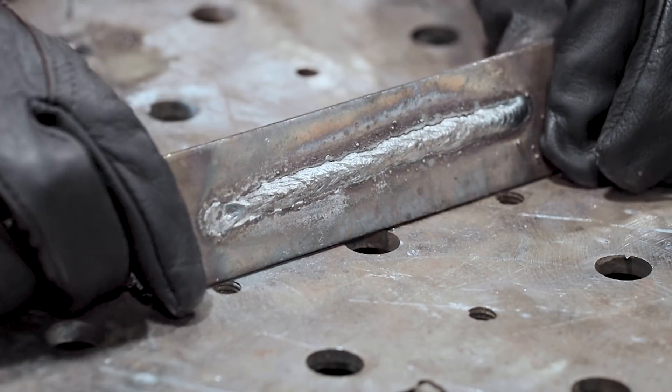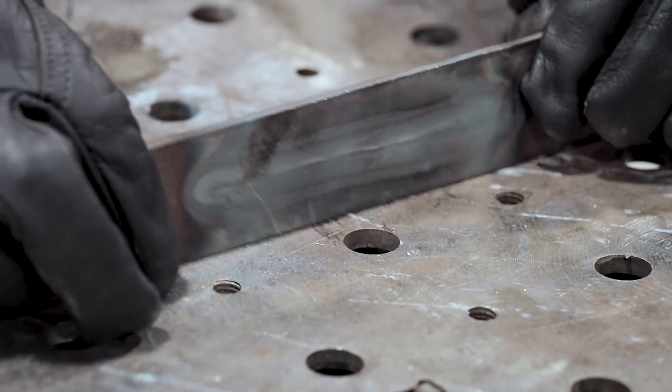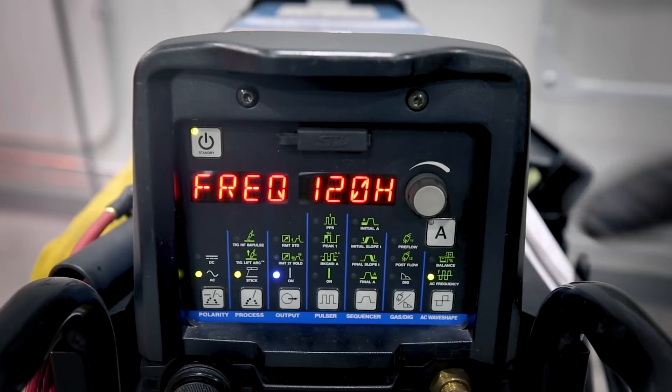Here's our 20 hertz weld. You can look on the back and see some heat telegraphing through. Notice that the bead is fairly wide. Let's go weld at 120 hertz.